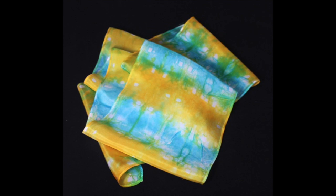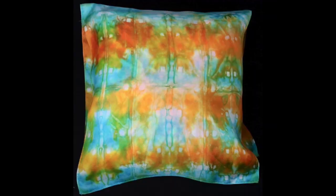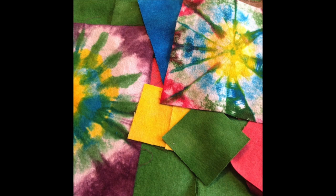Whether you dye silk scarves, pillowcases, or already made items, or just silk fabric to add to a quilt or art project, you will love the results.